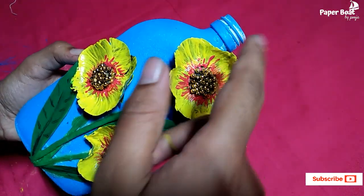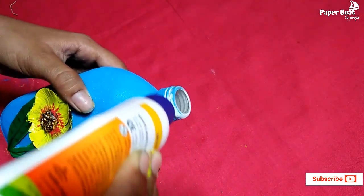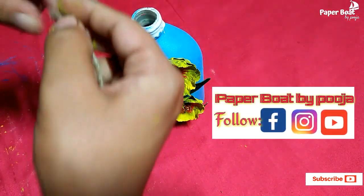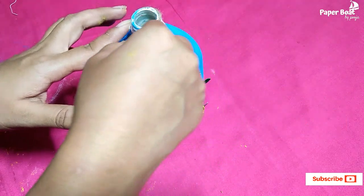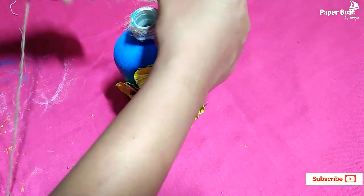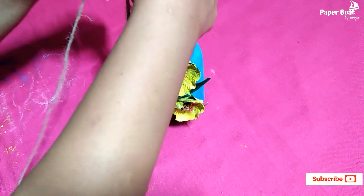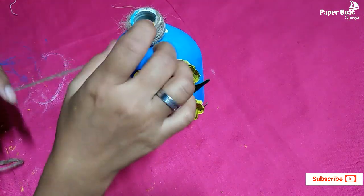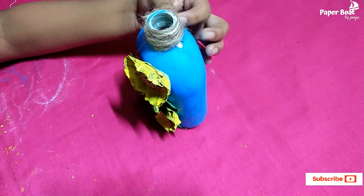If you want to add finishing touches first, you can trim and cut any excess parts. Cut it off as needed to complete the decoration.